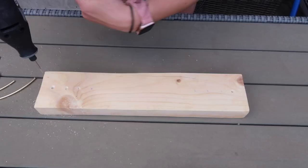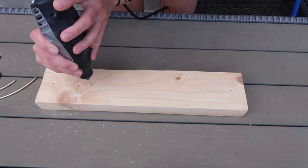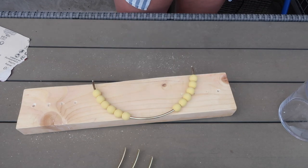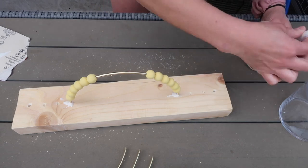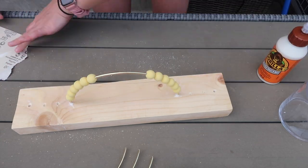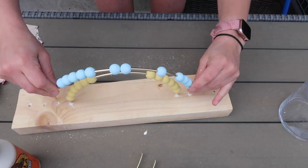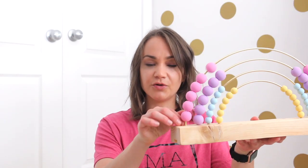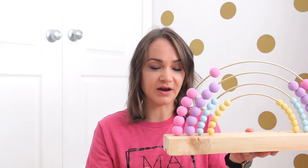Use the Dremel — I'll put the bit I used in the description — or you can use a regular drill if you have one at home. Carefully and safely drill the holes. The last step is to thread your beads onto your metal hoops, then apply some wood glue either on the metal hoop or into the hole you drilled, and place the hoop into the hole. Hold it in place for a few moments to make sure it doesn't move. As you put the hoops in, your beads will obviously fall down since they're already threaded on.